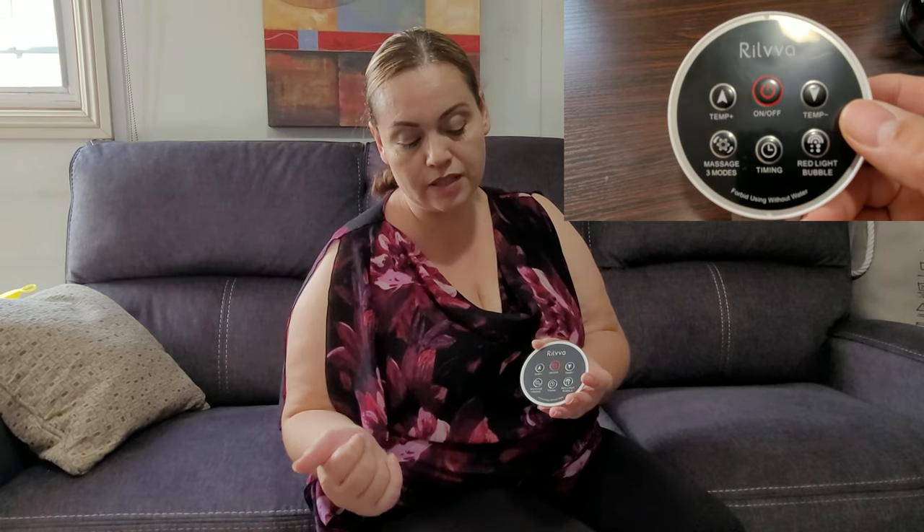Therapeutic — so as you're resting there and relaxing, it will have the red light as well as bubbles going on. And it has three modes for the massage.